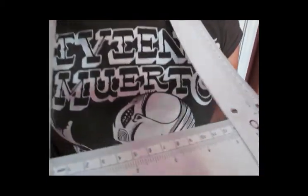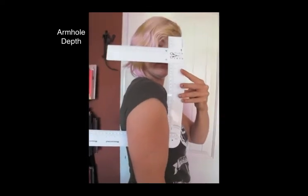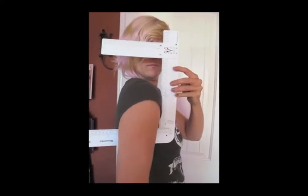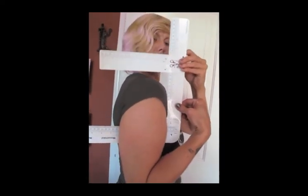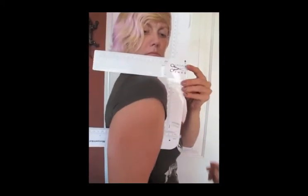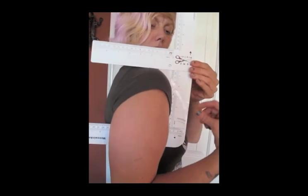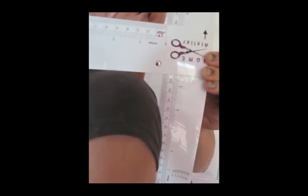Here we're showing another use where we tuck the ruler underneath her arm to figure out armhole depth. We slide the top part down and make sure everything is square. Once everything is square, you can read the armhole depth measurement from the ruler.